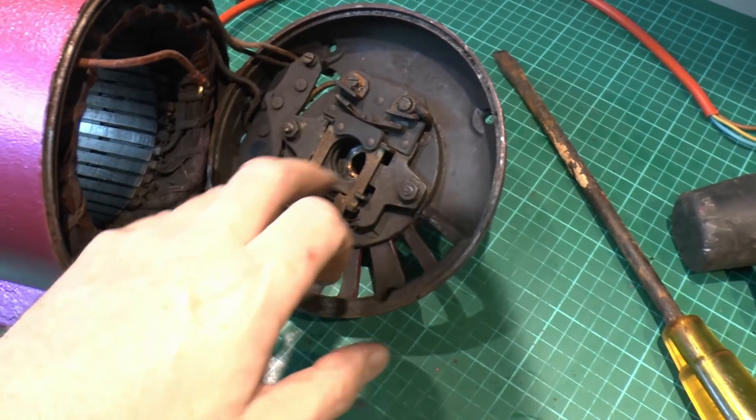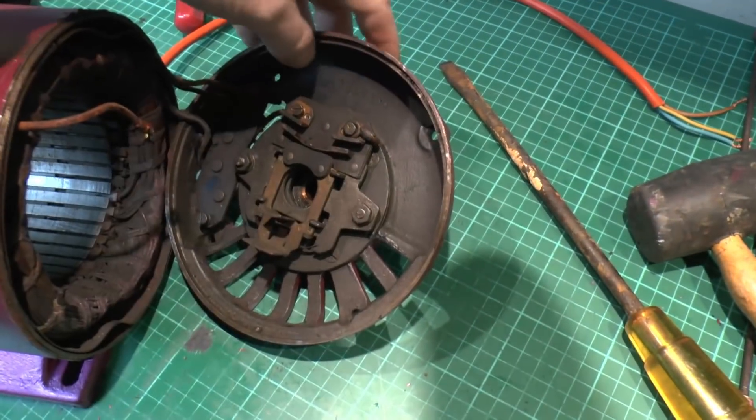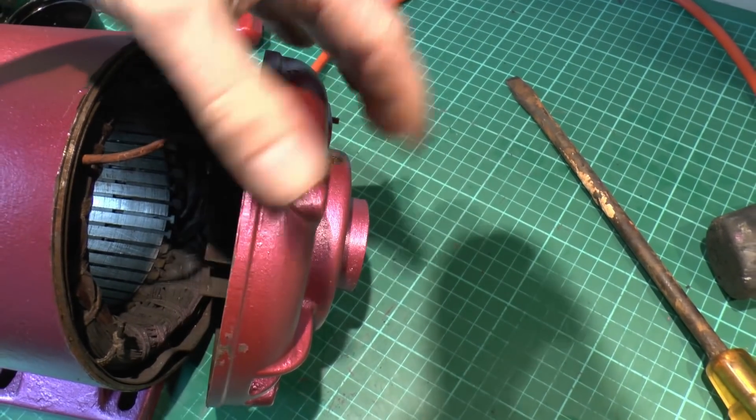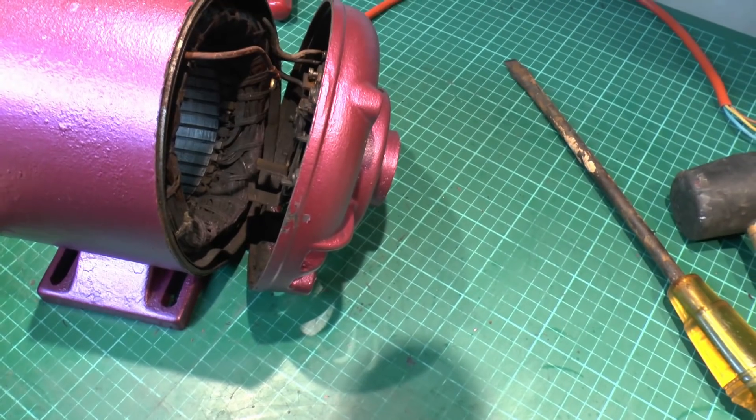Now this other end is exactly the same — it's the same kind of bearing there, and if you have a look you can see it does have the same port for putting oil in, so that's pretty much what you would expect.